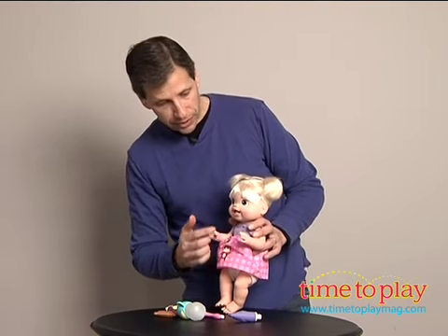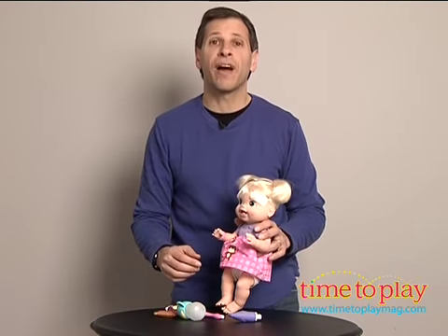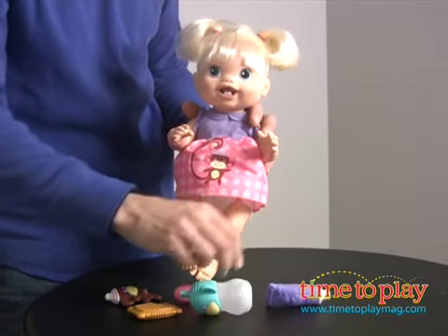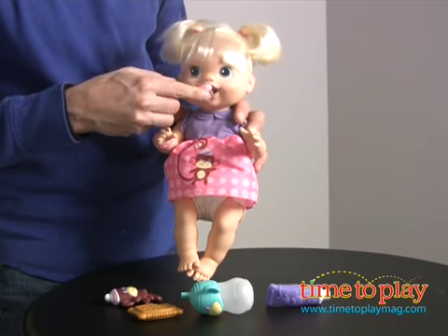So what can you do with Baby's first teeth? She has a couple of teeth and you have to brush those teeth. It comes with toothpaste — you give it a squeeze and watch the toothpaste come out, then put it on the brush and brush her teeth.